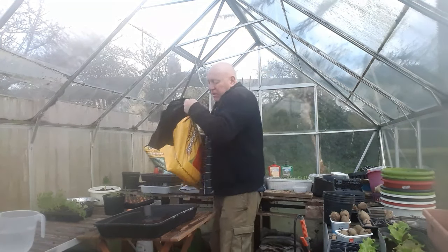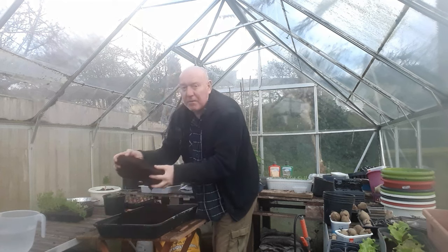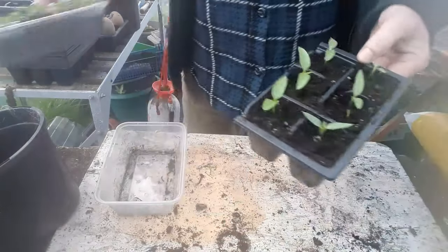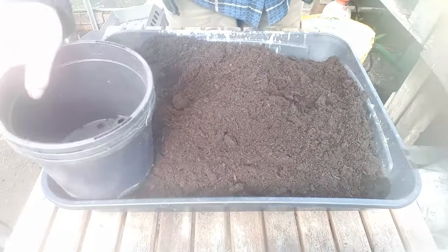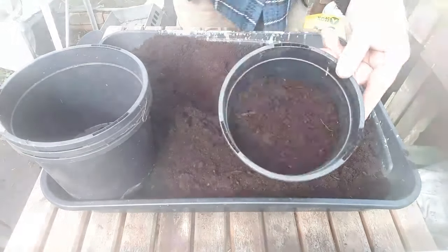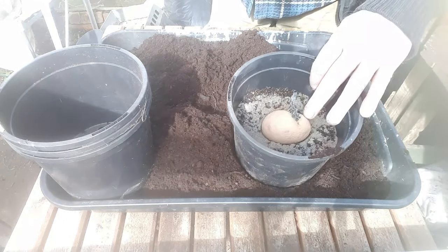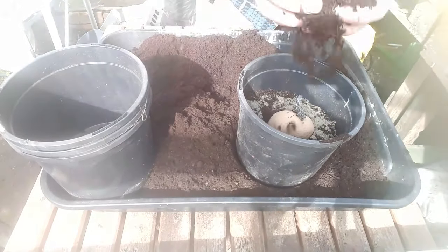I'm just going to pop some compost in - sometimes you end up with really big lumps so we just need to break those up. I'm going to pop a bit of compost in about halfway, then add a sprinkle of fish blood and bone just to keep these plants going, and then pop that potato in the centre with those chits facing up, get it seated, and then just bury it.